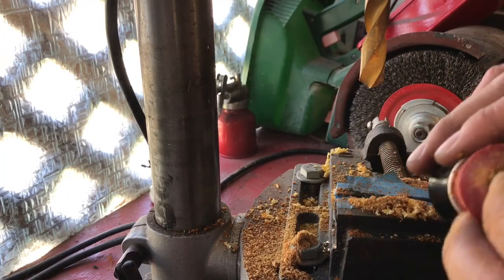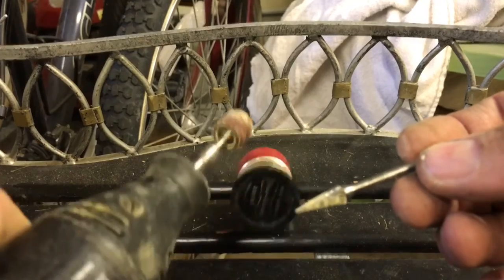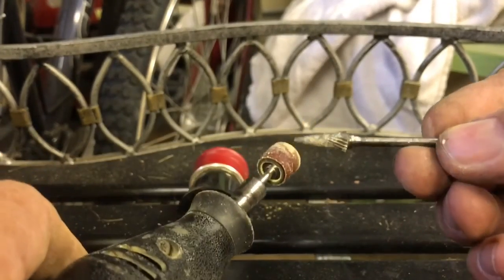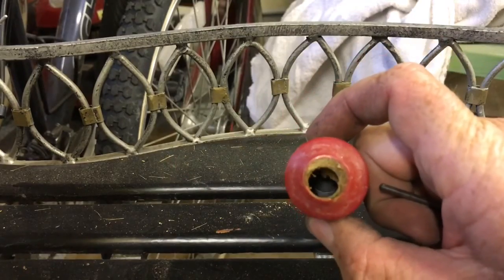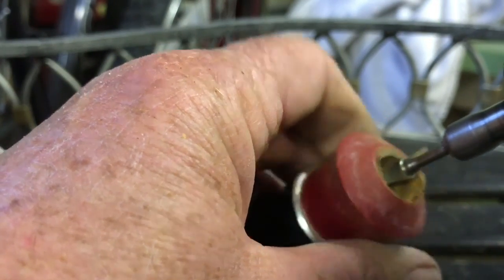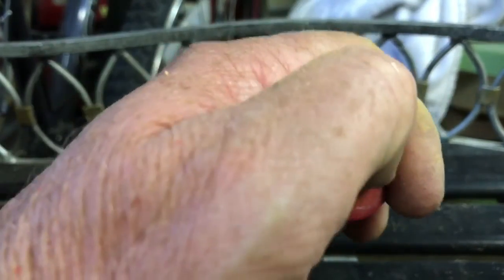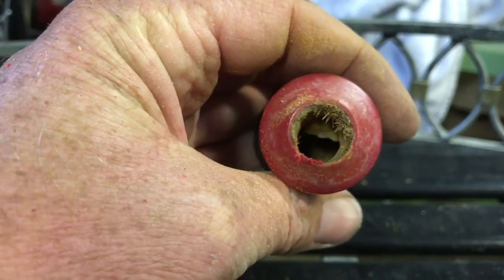That's it. Now we just have to get that excess out, and for that we'll use the Dremel. I'm going to use this cutting bit on the Dremel right now — I've got the sander in there, but I'm going to use the cutting bit just to knock down some of that excess that's right there. Now I'm going to see if I can scrape out and pull out the rest of this, and let's see what we can do.